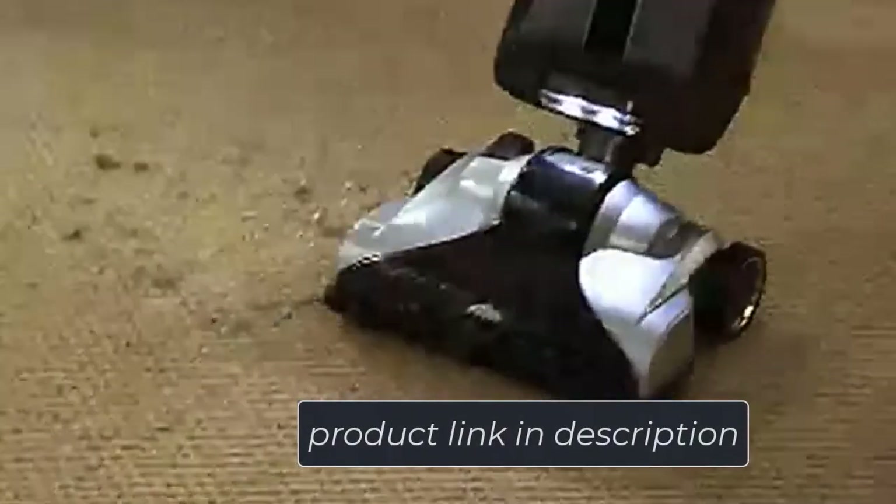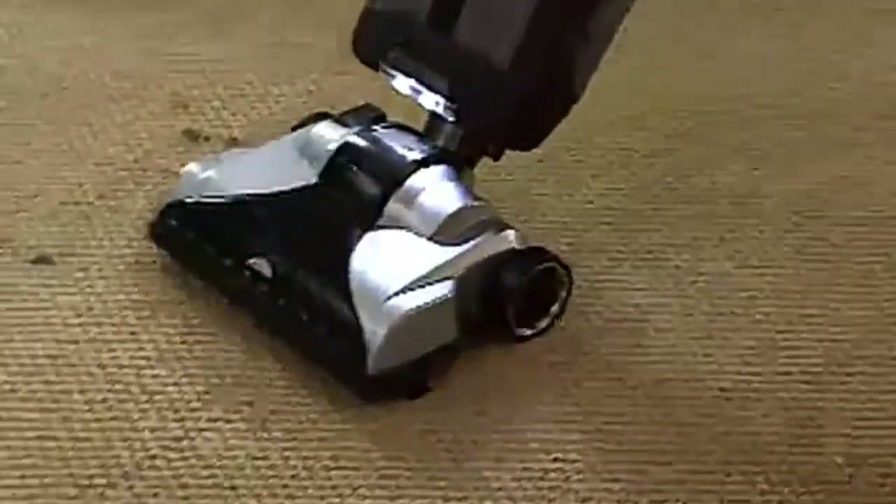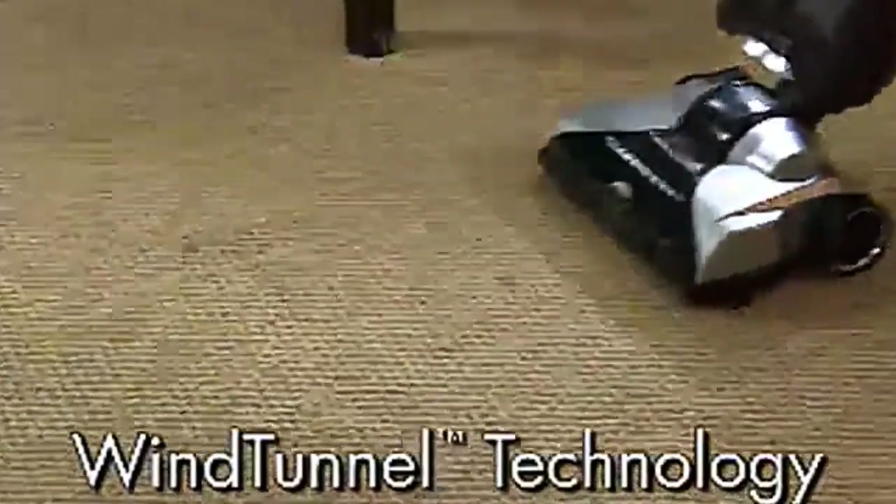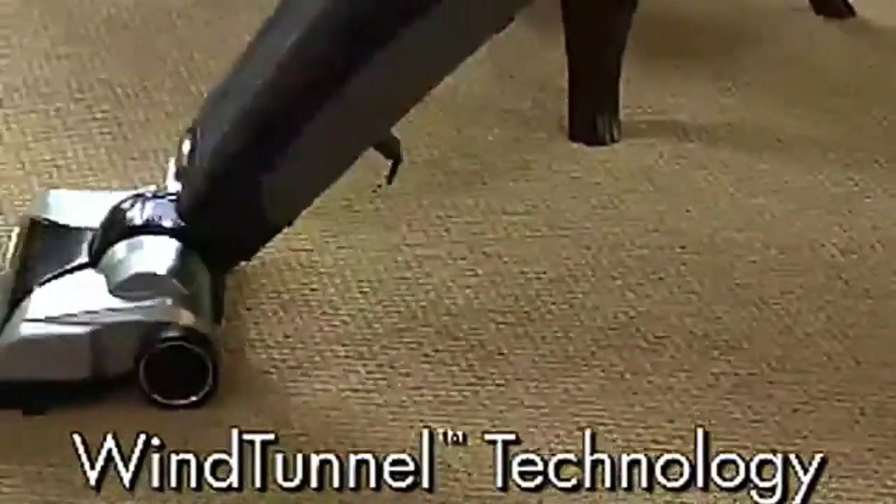Interestingly, this Hoover Platinum upright vacuum cleaner has adjustable shoulder straps, so you can tune these straps accordingly in order to carry the canister with ease.